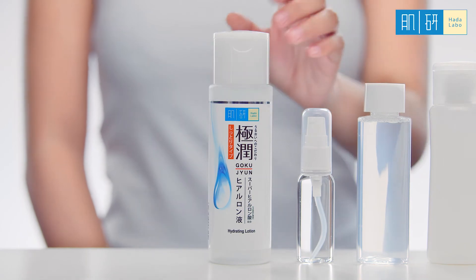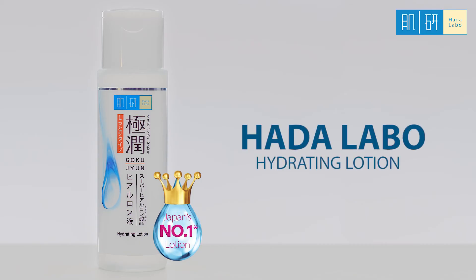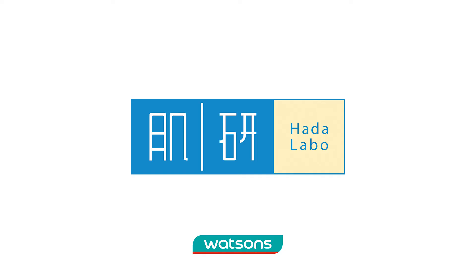Use twice a day after cleansing. Hada Labo Hydrating Lotion — available at Watson's.